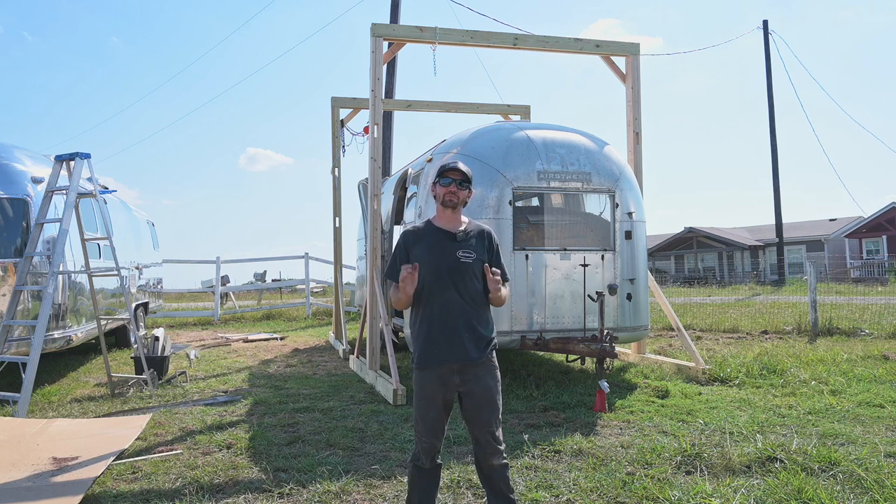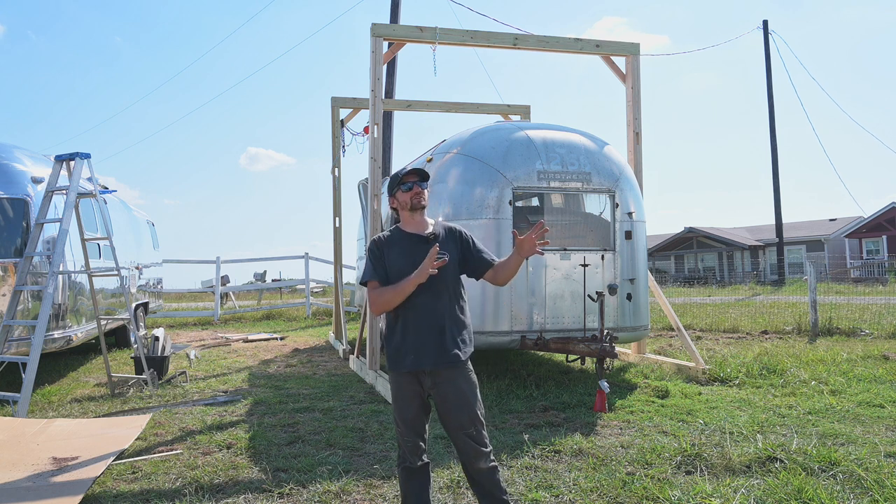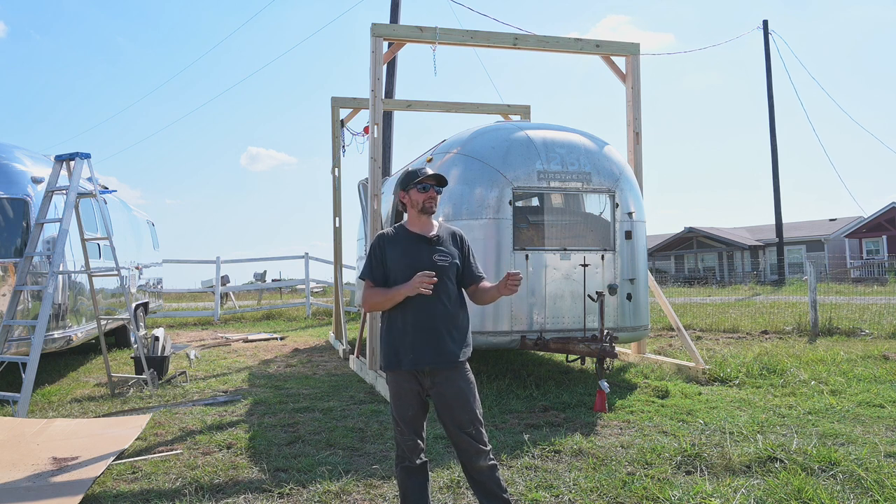What's going on everybody, it's Ian here with Miller Garage and I need more space. The shop is about 1,500 square feet and it is completely packed.